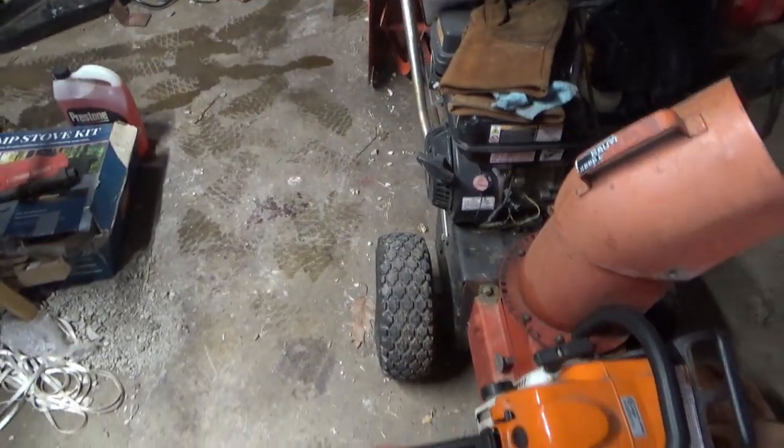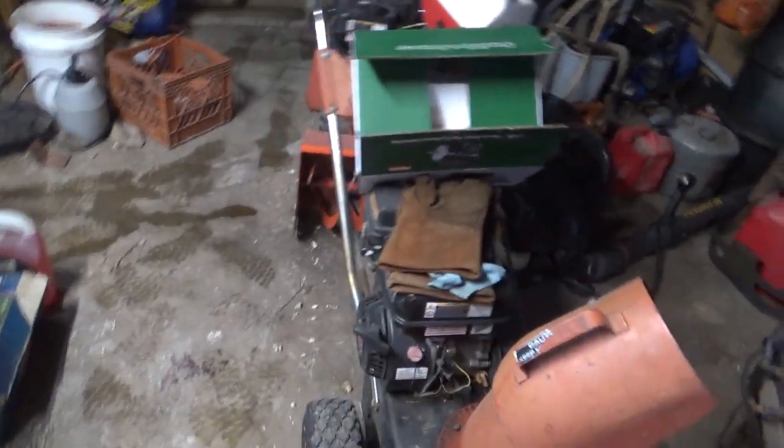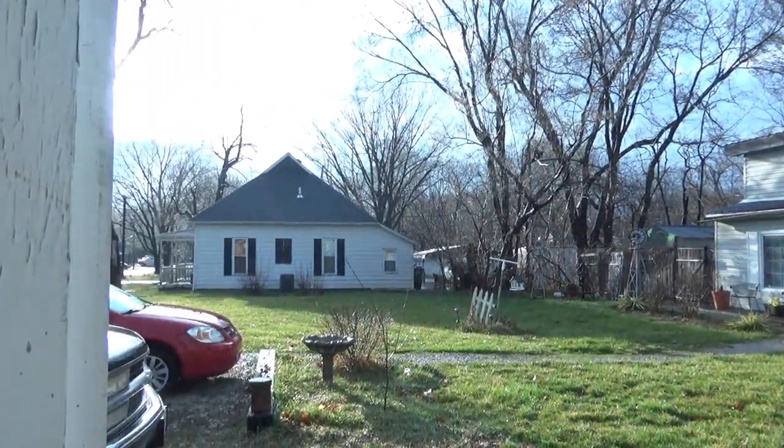I'm gonna clean up my garage a little bit — it got out of control. Got my wood and my snowblowers — I need to take them to the car wash and clean them up. I'm gonna clean this shop up a little bit. It's been raining all day but now the sun's shining and it's still raining though.